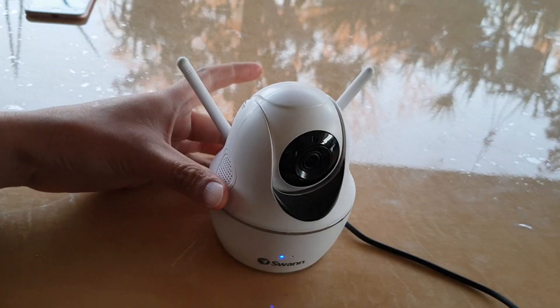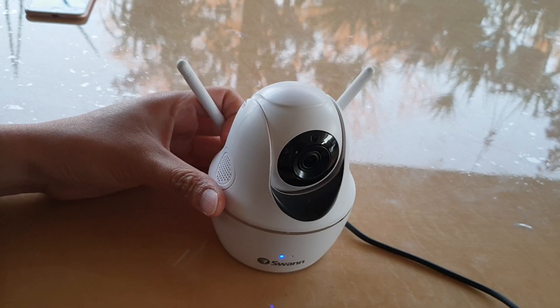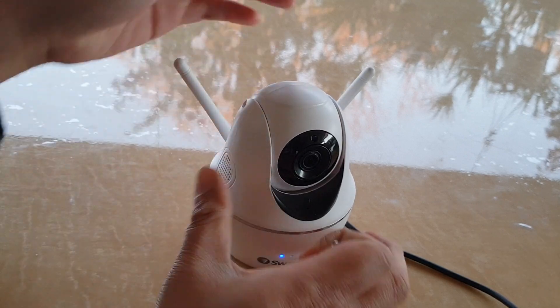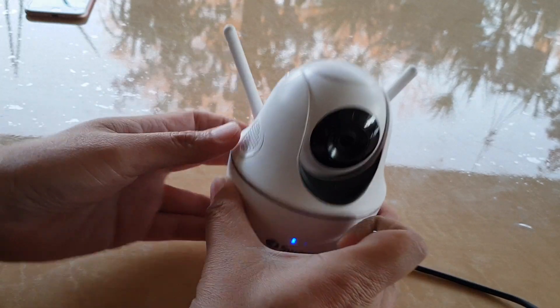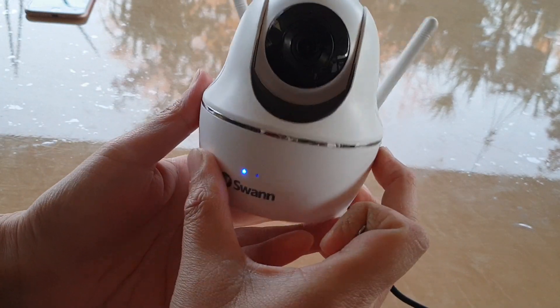In this video I'm going to show you how you can reset this Wi-Fi pan and tilt security camera. If you have a problem with connecting to Wi-Fi or some other issues, you can try to reset the camera. Resetting is very easy.